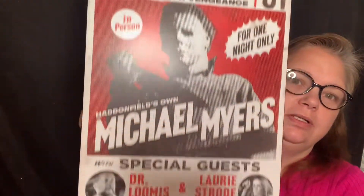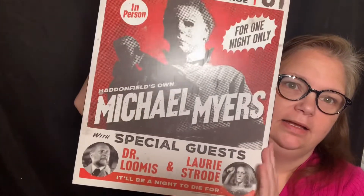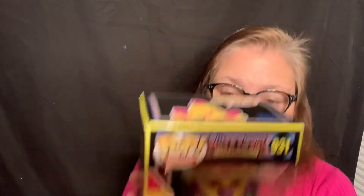I got the Boogeyman wooden sign that I love, so I'm going to be hanging that up. And I got my 20% off coupon that I can use in October. And I got the Spirit Halloween Exclusive Killer Clowns from Outer Space Jumbo Vinyl Figure — right here. And I'm going to actually take him out of the box because it looks like there's a lot of detail on him.